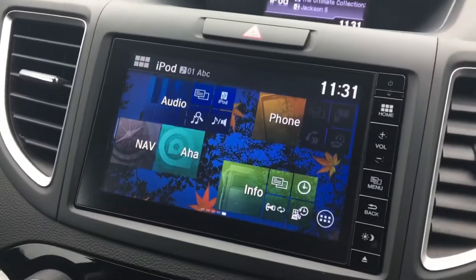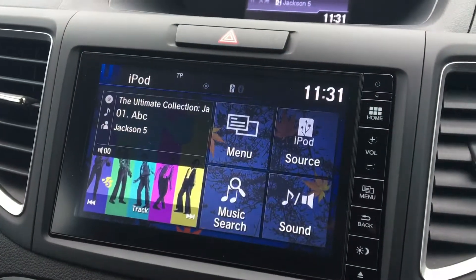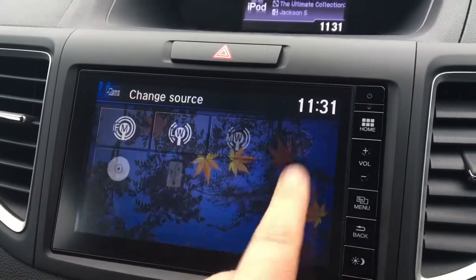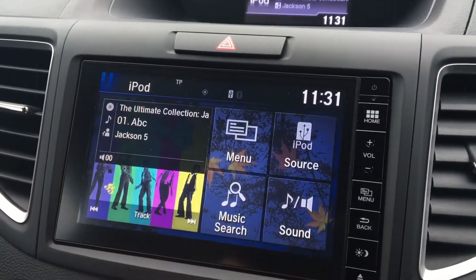Up on the screen we then have the ability to listen to music via that device. If we go into the audio settings and source — it's already connected actually — but you would select iPod in the case of this particular car.